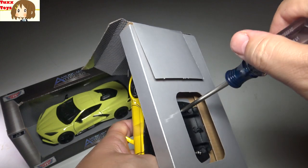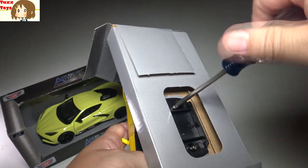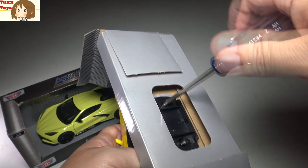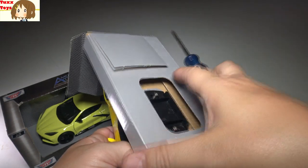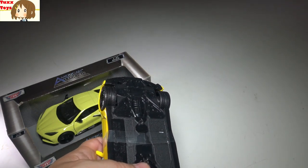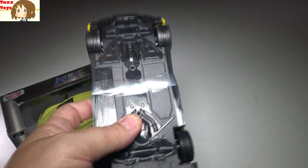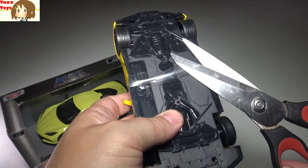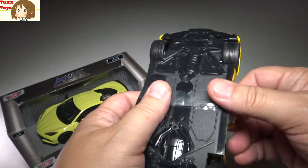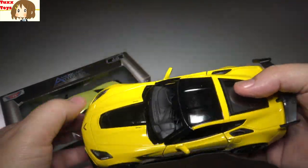Got my screwdriver here and we're unscrewing it from its base. I'm not quite sure why they have to have screws in the bottom — if you know the answer, please let me know in the comments. It seems like they could do a plastic locking mechanism and be just fine. We'll pull this off and I do appreciate the car coming in good solid complete condition. We'll snap the little plastic seal here — it's nice to know this is brand new. This ribbon goes through the window, which is interesting because it keeps the doors shut.